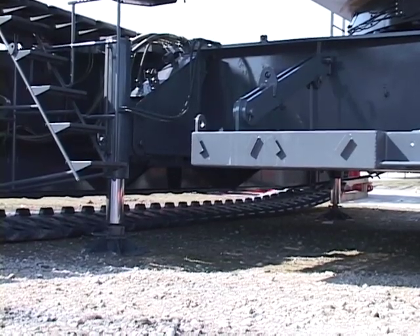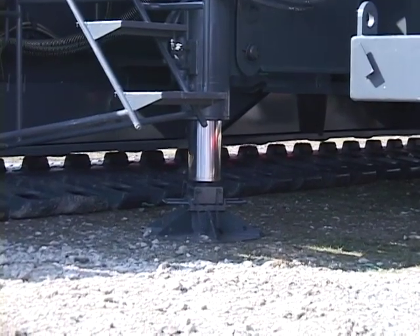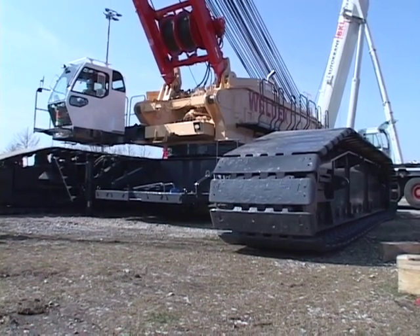After attaching both crawlers, retract the lower translifter cylinders to lower the base machine to the ground. Stow the floats in the base car body weights.